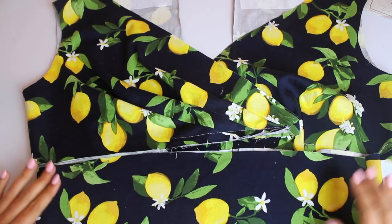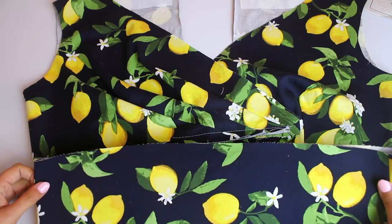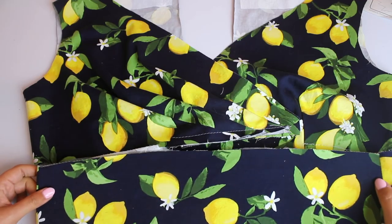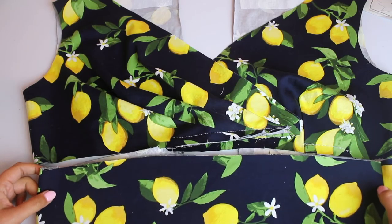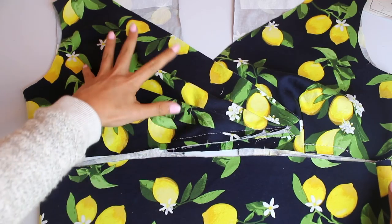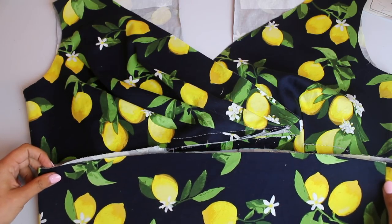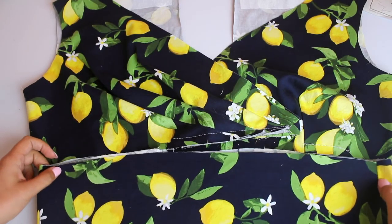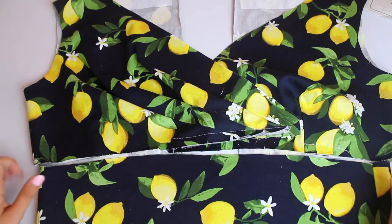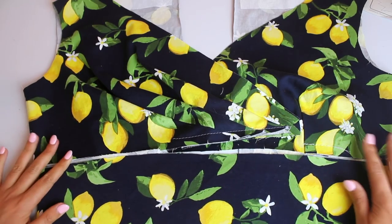This is where we are going to stop for today. It's looking really adorable. We're not going to attach the midriff to the bodice yet because we're going to install the lining to these pieces first and then sew the lining into this seam so it's nice and beautiful whenever we go to finish off the insides.